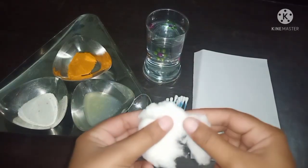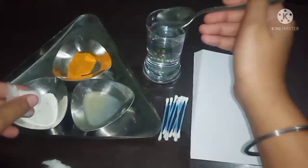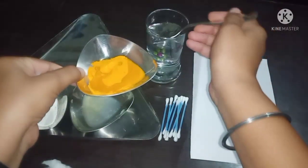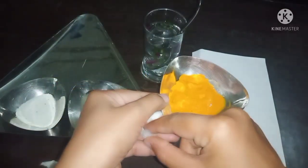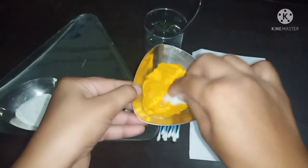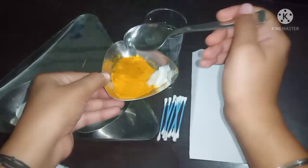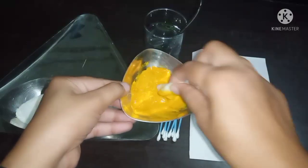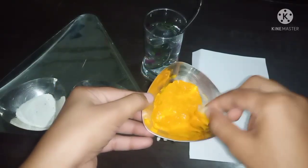Let's get started. I am taking a little bit of cotton, and with the help of a spoon I am going to mix water into the turmeric. I have mixed around two tablespoons of water in this turmeric. I think we need to add one more tablespoon — okay, this is how it is looking now.